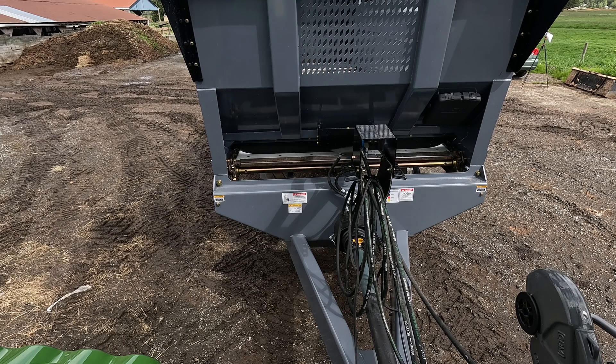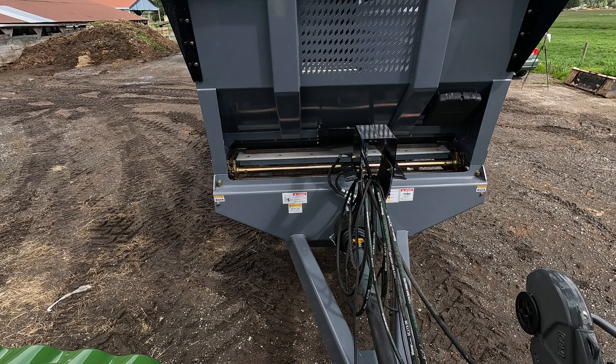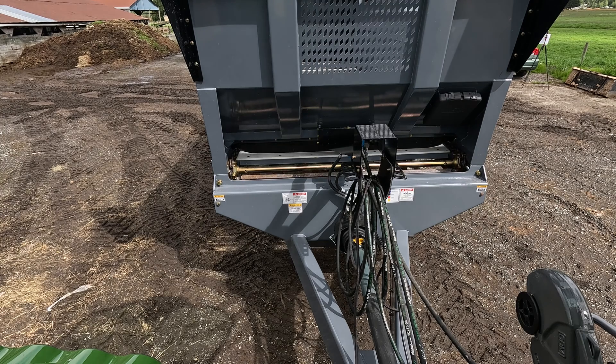Once you've got your gate all set up, time to test the floor. Make sure it's rolling properly and as it should — this seems to be going good. On this particular machine, we can adjust the floor speed on the display because it has ISO bus automatic rate control. We can slow the floor right down and speed it right back up. For those of you running just a manual spreader, you'll set the flow on your SCV to adjust the floor chain speed.